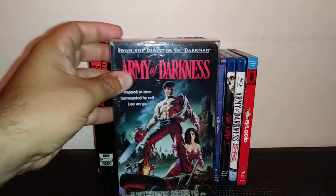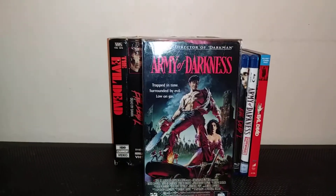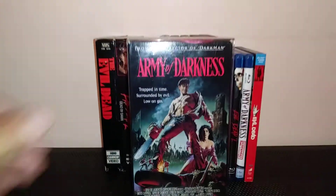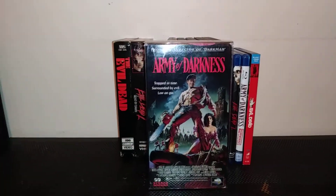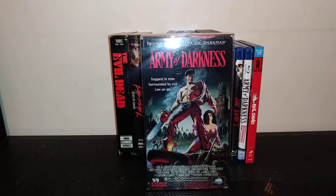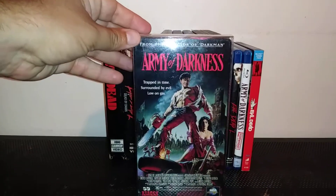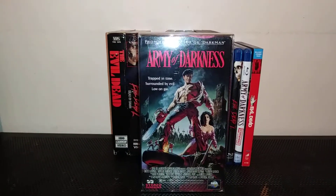My favorite is actually Army of Darkness. I love this film. I love the cover art on this. I first saw it when my mother rented it — she thought we would like it. When I saw it, it turned into my favorite film. I just like this one — it's back in the past, trying to figure out where the Book of the Dead came from.